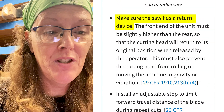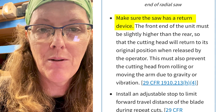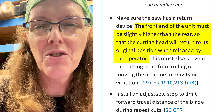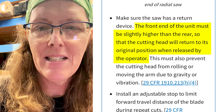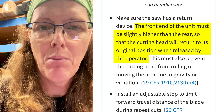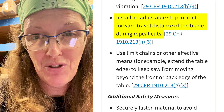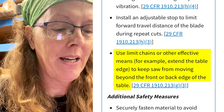Make sure the saw has a return device — this is both to limit the travel and to help keep the saw carriage from vibrating forward on its own from operational inertia. They also suggest you should level your machine so that the front end is a little bit higher so that gravity takes it downward. That doesn't mean your table is not parallel with your arm, but just that it's not level with the ground. You can install an adjustable stop to limit the travel, or use limit chains or other effective means to keep the saw from moving beyond the front or back edge of the table.